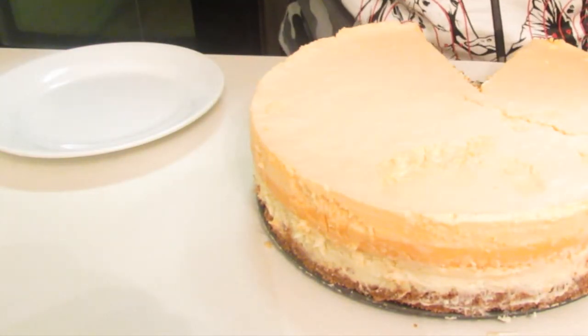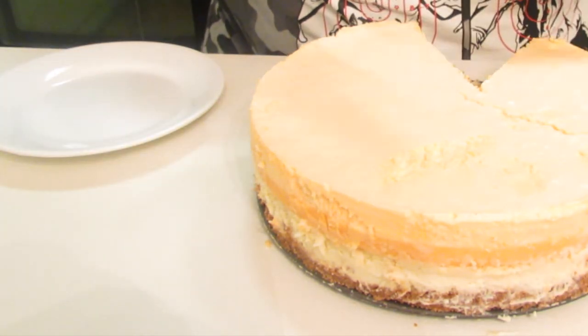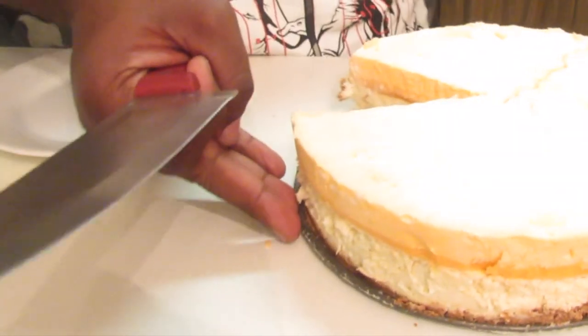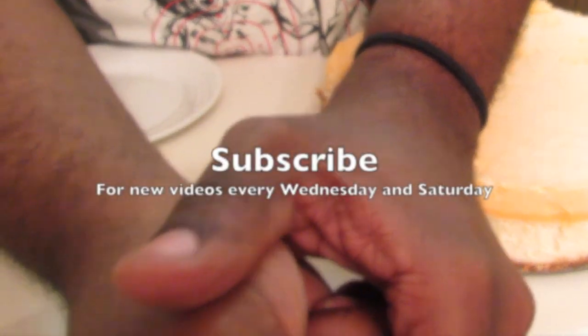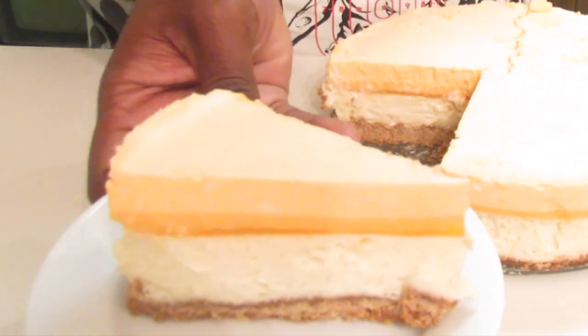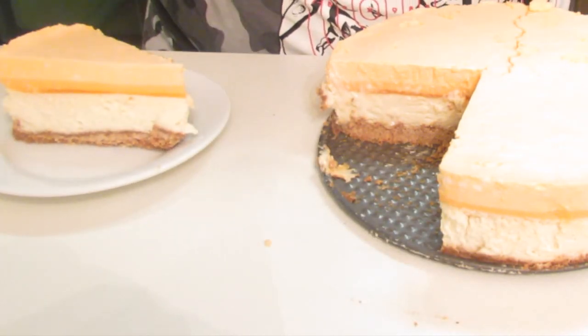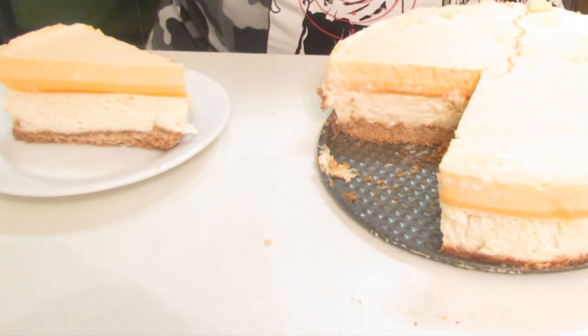Here I have a knife that I dipped in boiling water — just dry it off and I'm going to cut the cake. It is important to dip it in the boiling water after each time you slice your cheesecake. After slicing, I'm going to remove it from the pan. And that's it! I hope you guys try this recipe and enjoy it. Please don't forget to rate, comment, and subscribe for new videos every Wednesday and Saturday. Thank you for watching.